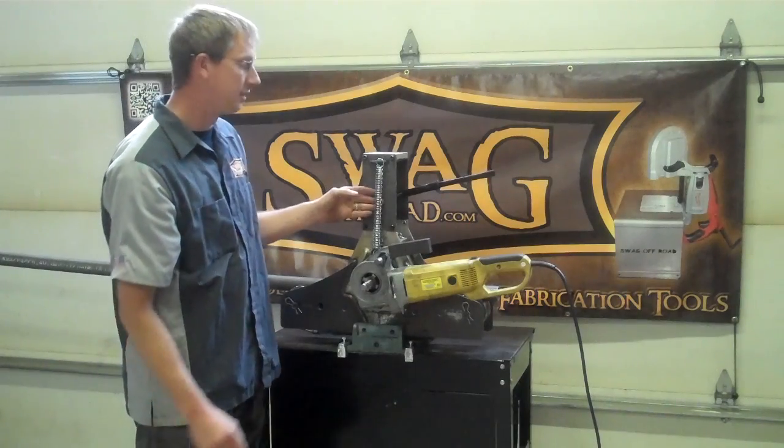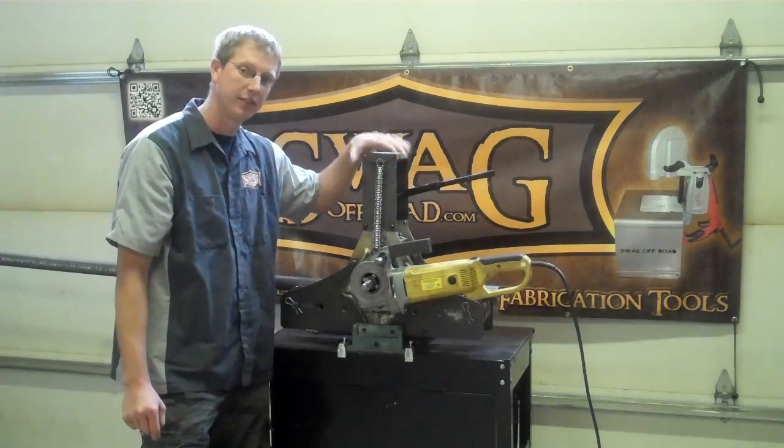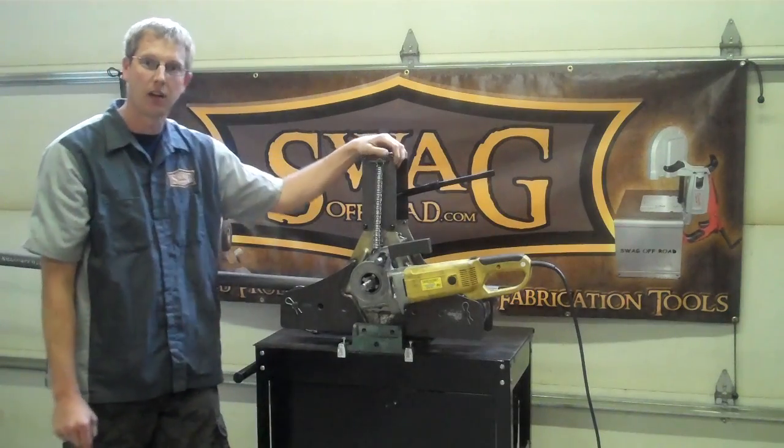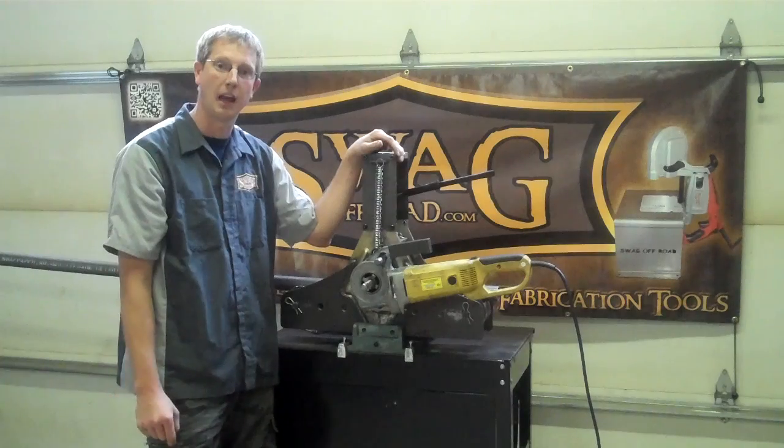The kit that we sell consists of springs, laser-cut steel bracketry, fasteners, detailed colored instructions, as well as a beam clamp. And again, it installs in about half an hour.